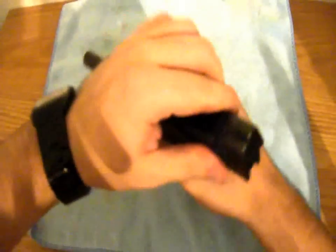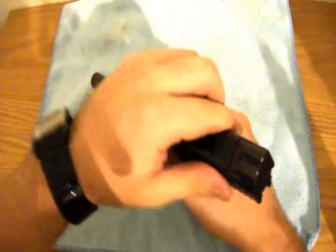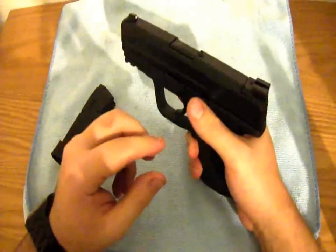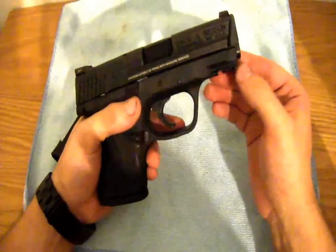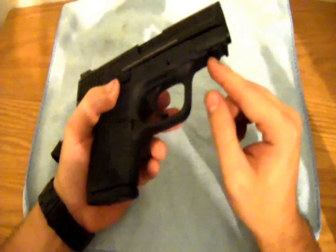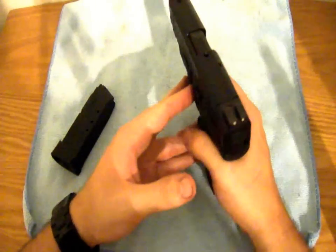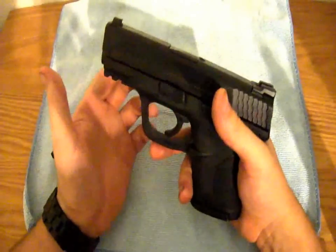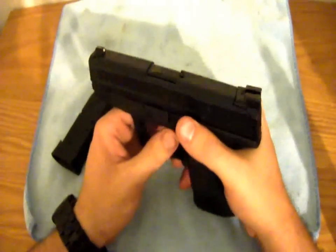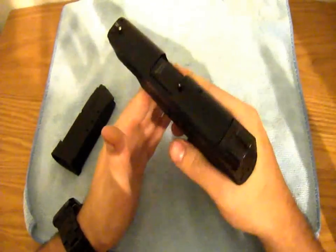It does have a steel guide rod — I'm a big fan of the steel guide rod; I don't really like the polymer ones. It is striker fired. And it does come with a Picatinny rail, which is really neat for a small gun — you can put a laser or a flashlight on it. It comes with a 3.5 inch barrel, and I love that size for a compact pistol.